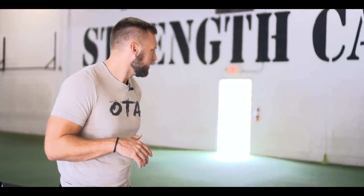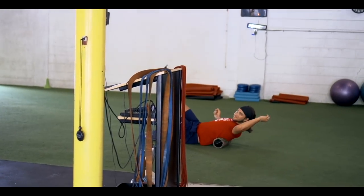Last offseason was a lot about absolute strength — you guys saw it. His numbers went through the roof. He put like 385 on his back, squatting that. His pull was really strong, his push was really strong.